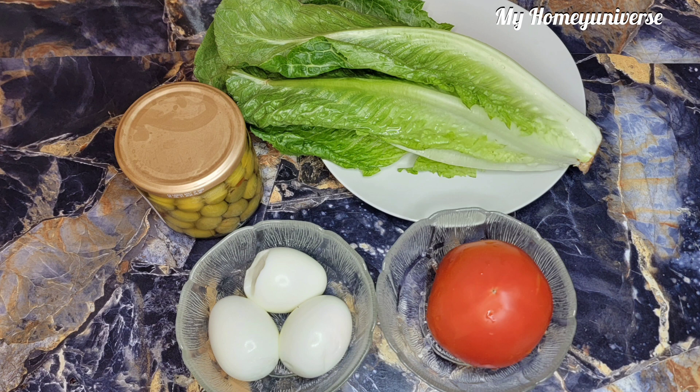And for the topping, we'll need olives, hard boiled eggs, tomato, and romaine lettuce. You can use any lettuce of your choice. And these toppings are optional — you can use any other toppings of your choice.